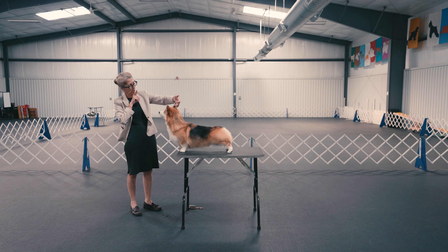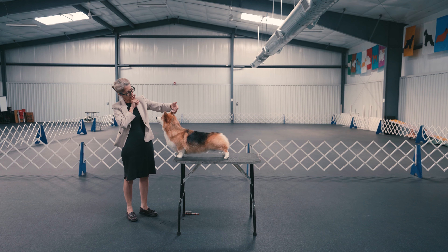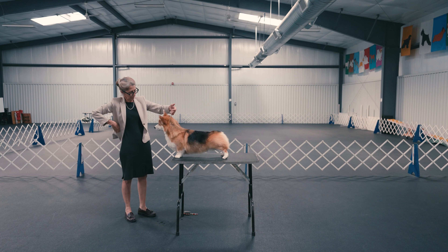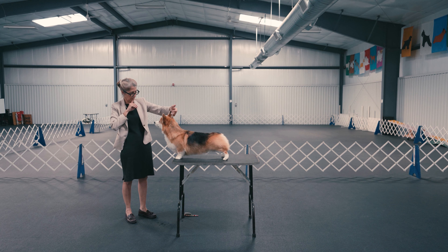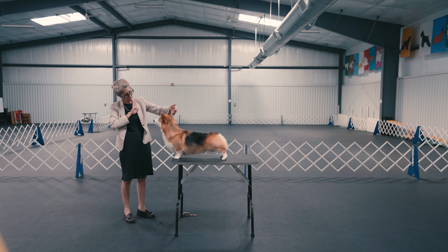When the Pembroke is on the table, stand 10 to 15 feet away and wait for the dog to be set up before you approach the table. This is the only time you will have a Pembroke at eye level, so please take a few moments to assess the outline and balance our standard asks for.